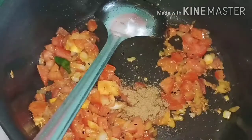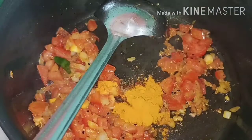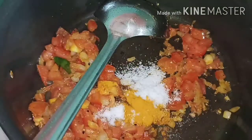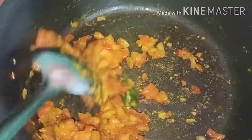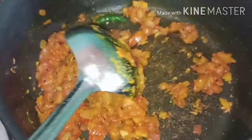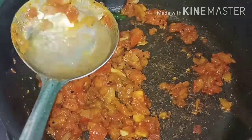Then add the jeera powder in half of the pan. Then add the sauce. The tomato is very good.